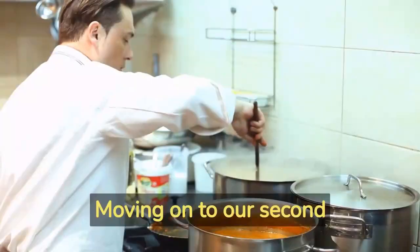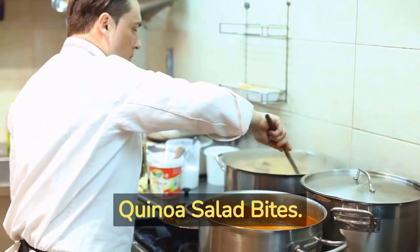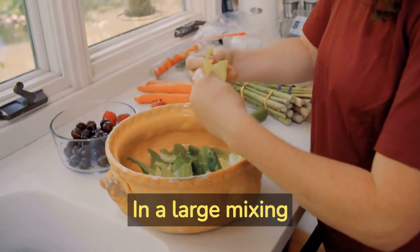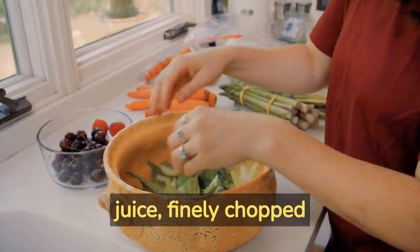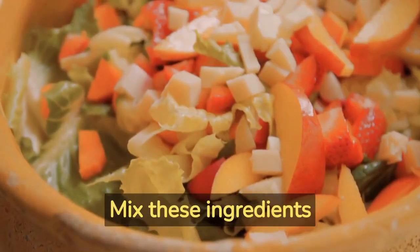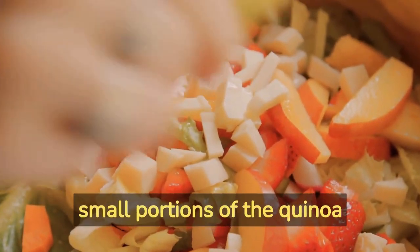Start by cooking quinoa according to the package instructions and allow it to cool. In a large mixing bowl, combine the cooked quinoa, freshly squeezed lemon juice, finely chopped cherry tomatoes, and chopped fresh basil leaves. Mix these ingredients thoroughly to infuse all the flavors together.